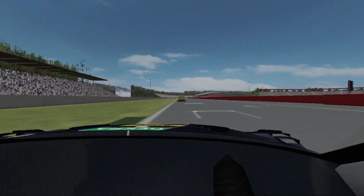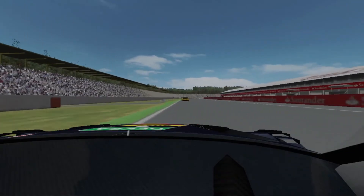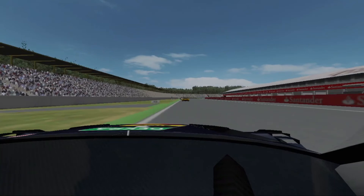Round the final corner, shifting up through fourth, into fifth, into sixth. And that is a lap of the Hockenheim circuit.